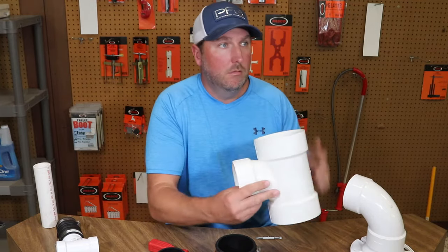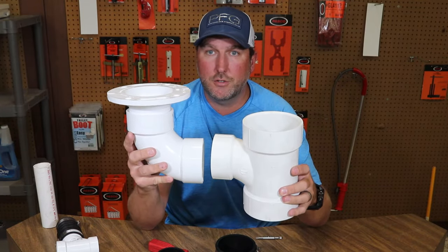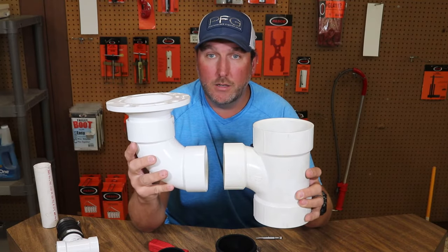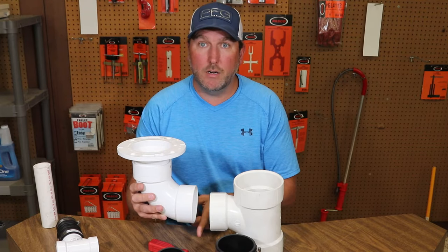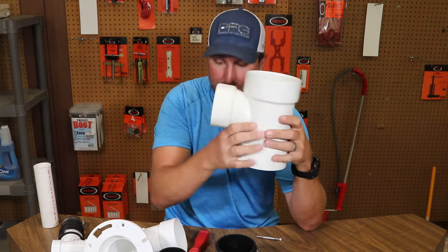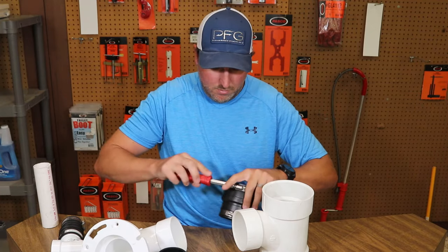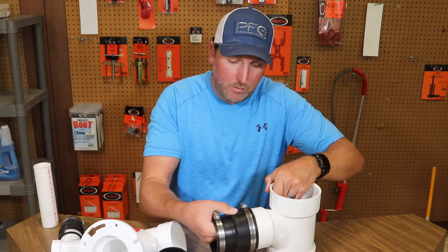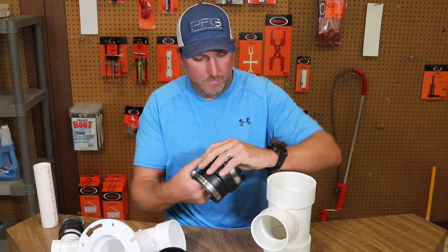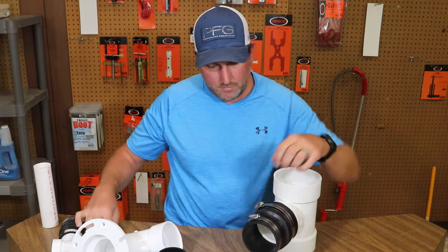Let's say under the house you had a four inch stack with a three inch sanitary T branch that comes over, up, and then there's your toilet flange. Well let's say this 90 cracks — for some reason something happened and this 90 cracked. Now you've got to cut that thing out right about here and there's no pipe left for you to connect to. So either you've got to cut the whole stack and replace the whole section, or you can take one of these, loosen up the band with your nut driver, slide this over the hub, tap that on, and then tighten it up with your nut driver.